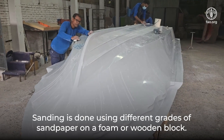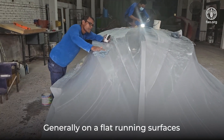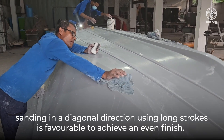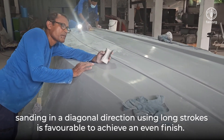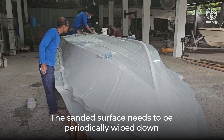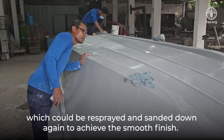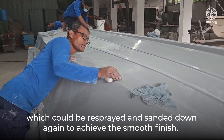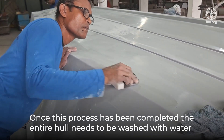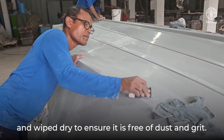Sanding is done using different grades of sandpaper on a foam or wooden block. Generally, on flat running surfaces, sanding in a diagonal direction using long strokes is favorable to achieve an even finish. The sanded surface needs to be periodically wiped down and visually inspected for undulations, which could be resprayed and sanded down again to achieve the smooth finish. Once this process has been completed, the entire hull needs to be washed with water and wiped dry to ensure it is free of dust and grit.